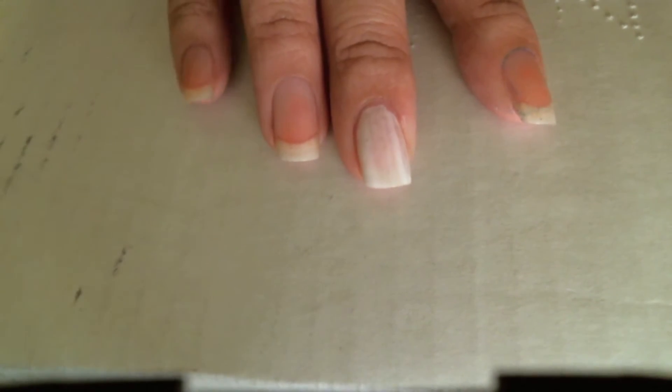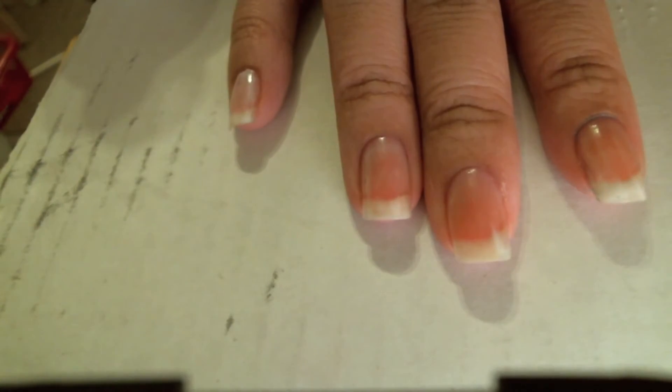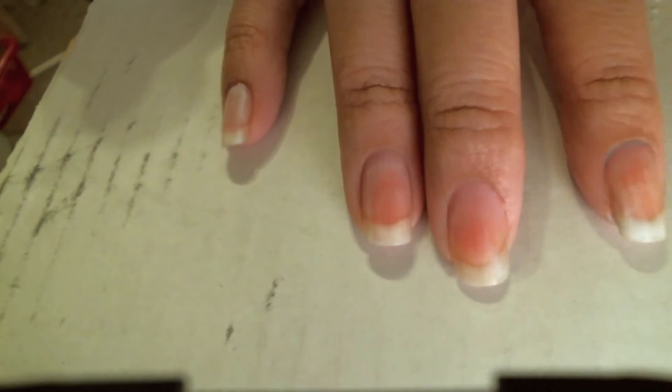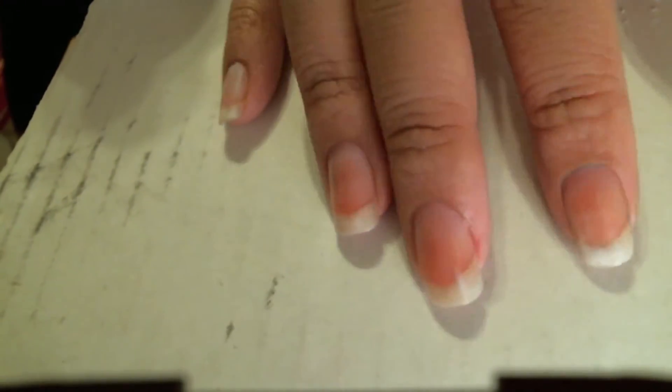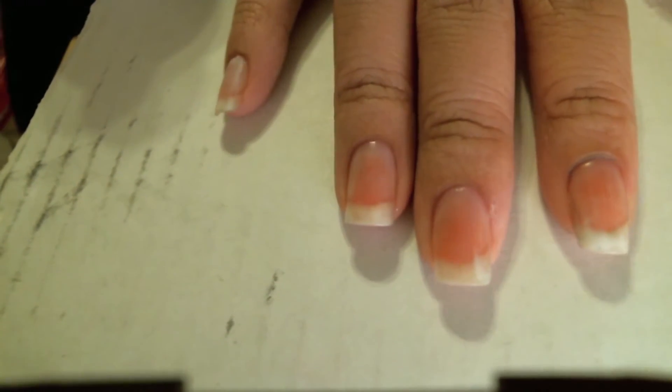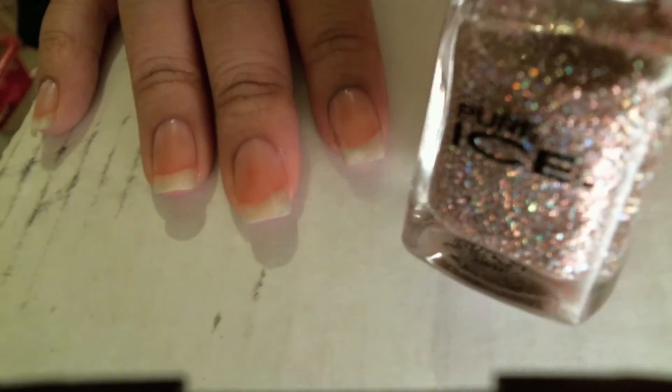I'm going to let it dry. When it starts to dry, it'll start becoming clear from the milky white. Once it's completely dry, that's when I can apply the glitter nail polish.